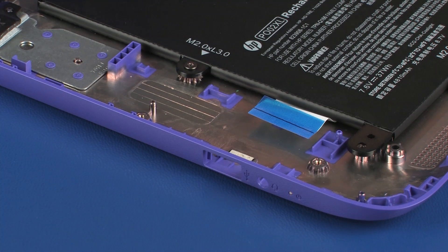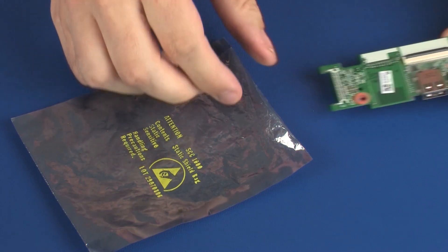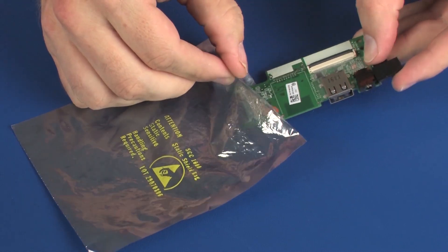At an angle, slide the external connectors out of the cutouts in the base enclosure and remove the audio board. Place the audio board in a static dissipative bag.